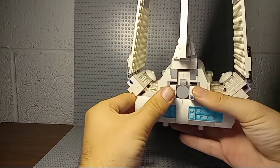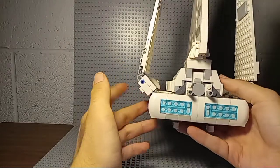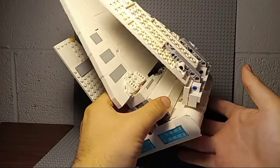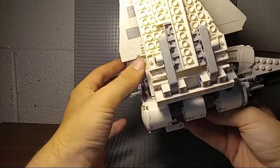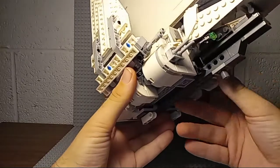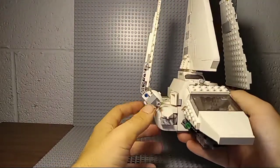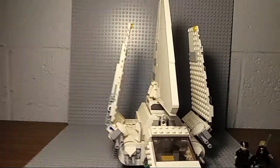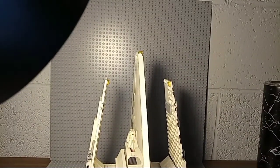There's no boarding ramp — not even a false one, like we've had on a bunch of different sets like the U-Wing. We even had a false ramp on the micro fighter. There's just no reason that shouldn't have been included.